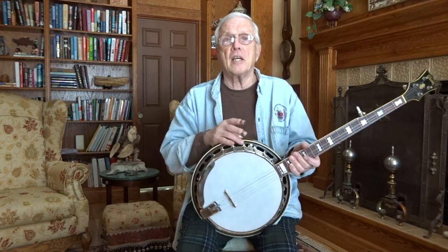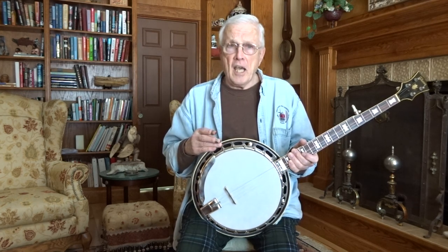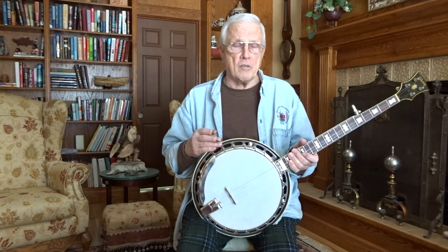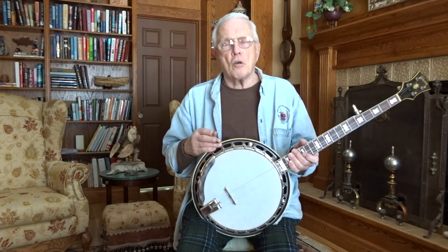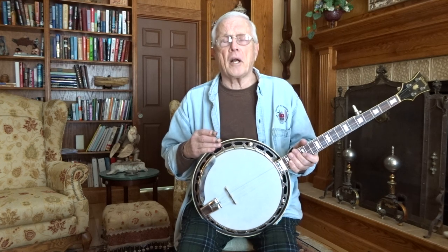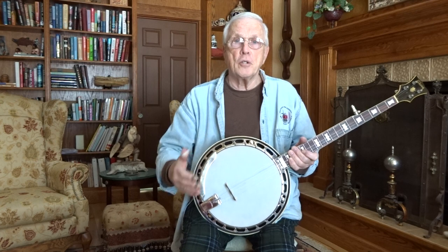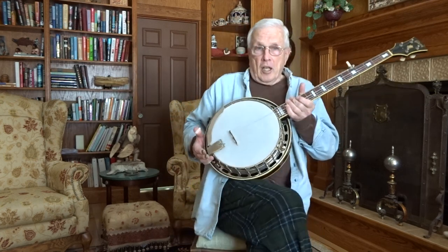They went to the short L brackets during the post-war banjos because they made the sides of the resonator wall about an eighth of an inch higher than on the pre-war. So to get the same tone chamber as the pre-war banjos, you need to leave those short L brackets on there. In a lot of cases if I'm cutting down a RB-100 or what have you, I'll have the resonator sidewalls recut and the lip inside lowered to pre-war specs, then put the long L brackets on. This now has the same tone chamber as the pre-war.